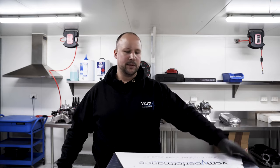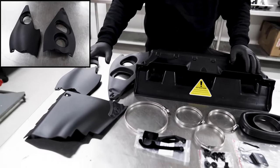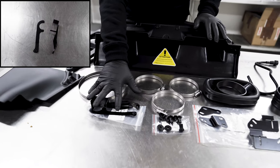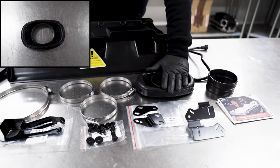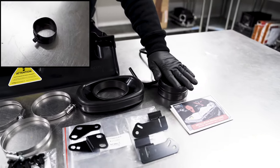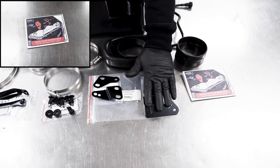Before we get started I'm just going to open the box and run through everything that comes in the kit. The kit comes with your OTR intake, fascia panels, infill panel, hose clamps, brackets for the radiator repositioning, all of your clips, OTR to your MAF reducer, MAF to your throttle body reducer, the infill panel brackets, the radiator to OTR brackets, and instruction booklet.